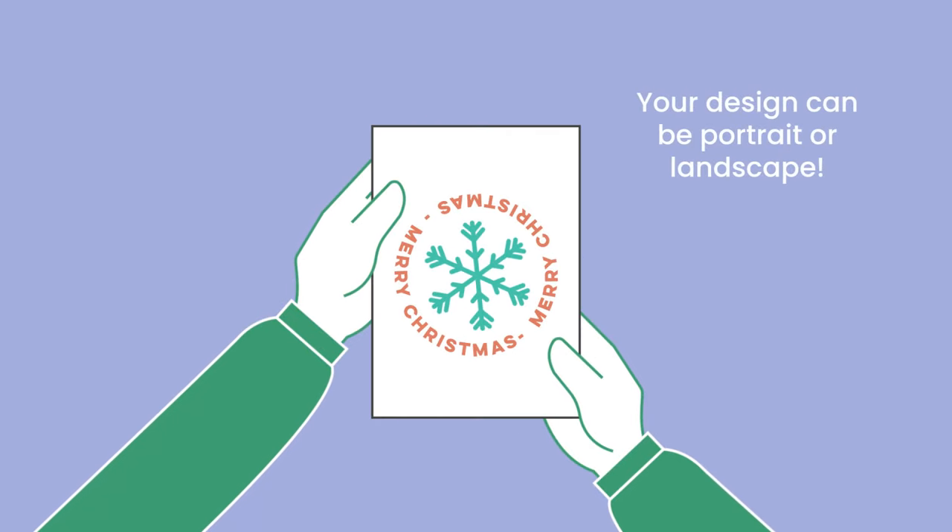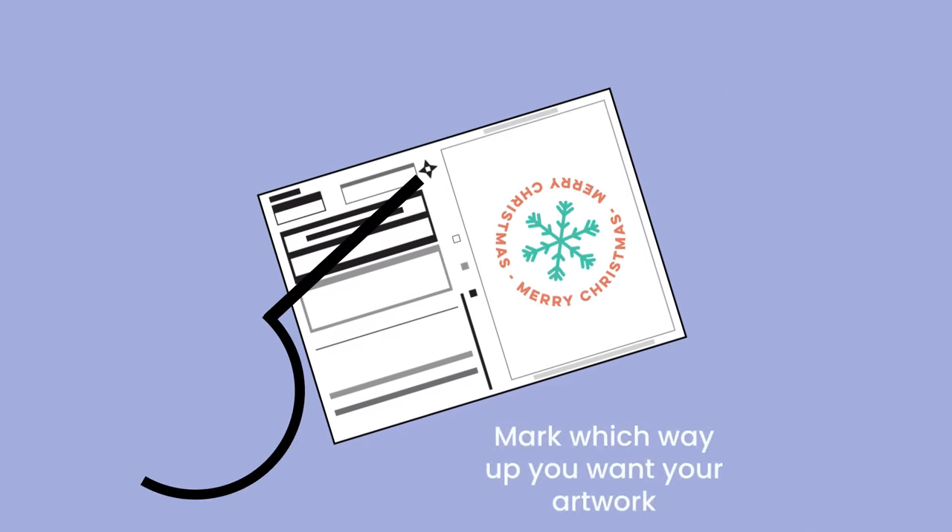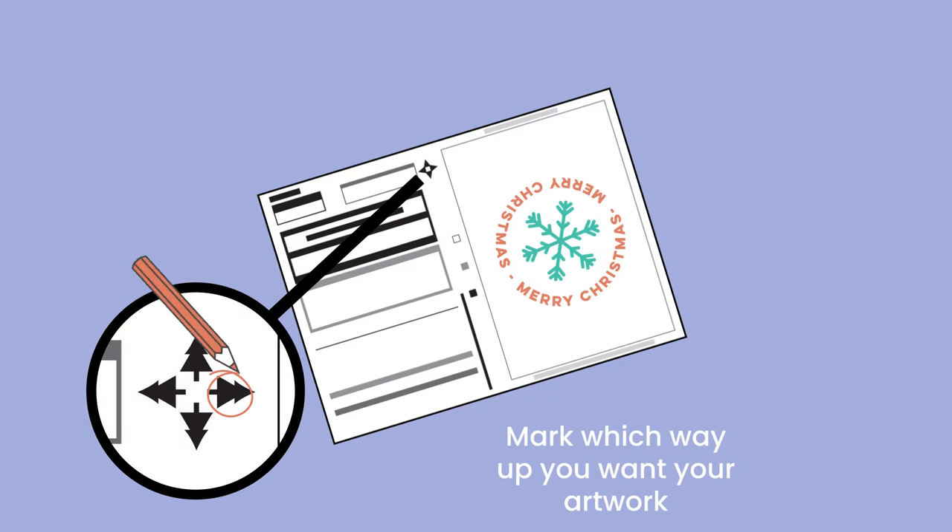Your artwork can be portrait or landscape. Just be sure to mark on your artwork form which way up you want your masterpiece to be printed.